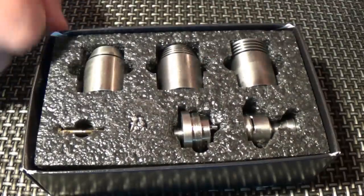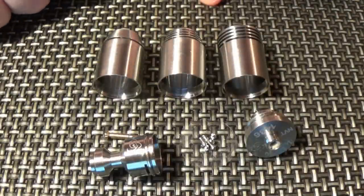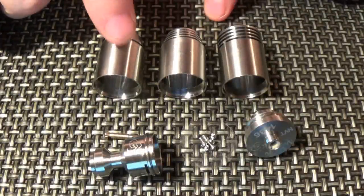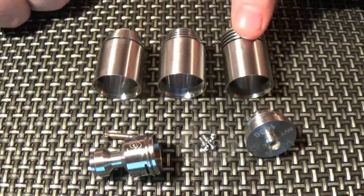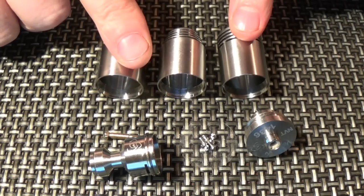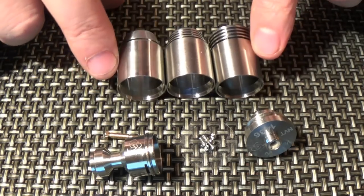I'm going to pull all this out and then we'll run through it. Inside the box we have three top caps: we have the Stratus, the Classic, and the Brake. That's definitely the Brake, that's definitely the Stratus, and that's definitely the Classic - yeah, that's the right way around.